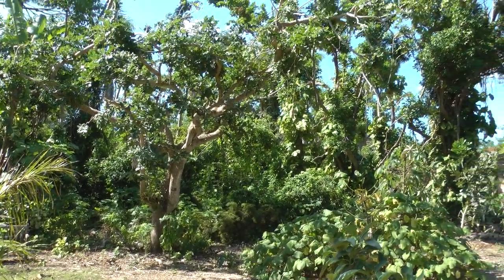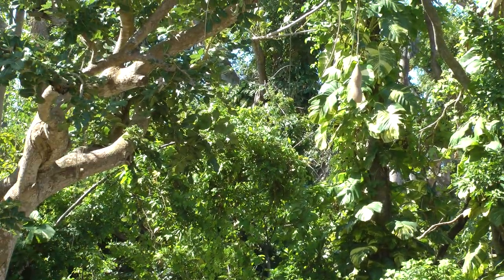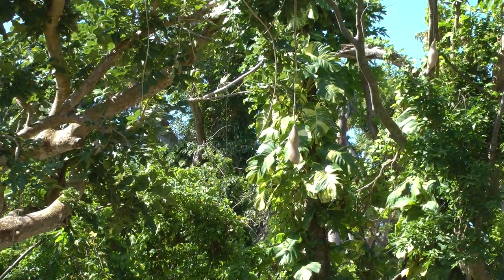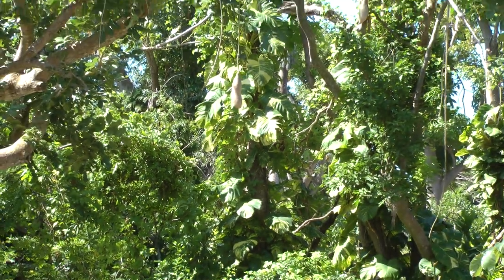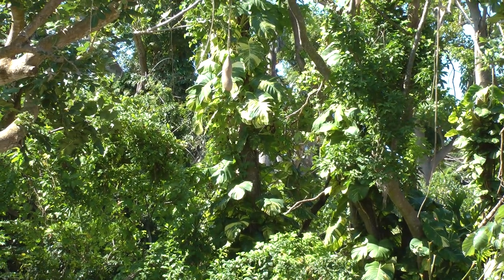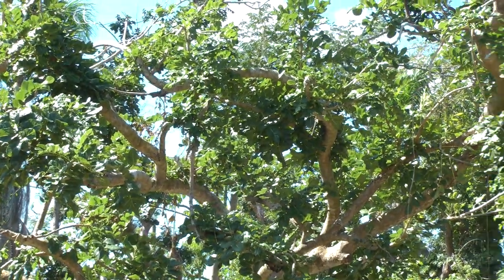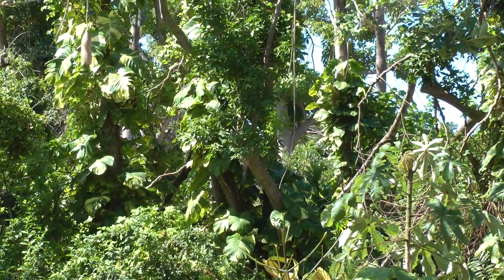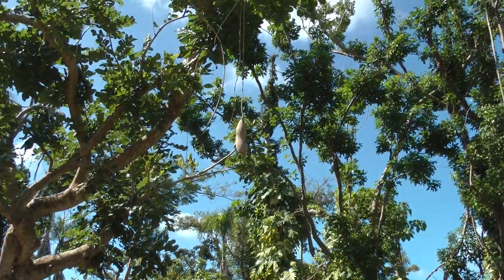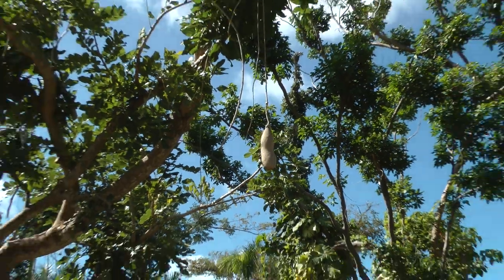This is a sausage tree. The seeds need to pass through the gut of a rhino or an elephant first before they spread. We rip them open, pick out the seeds, and clean them thoroughly — then you can get them to grow. Otherwise, give it to your neighborhood elephant or rhino and you will have lots of sausage trees coming up.